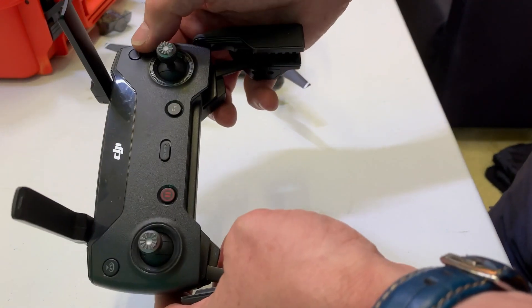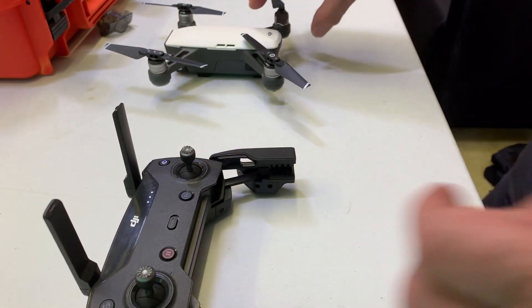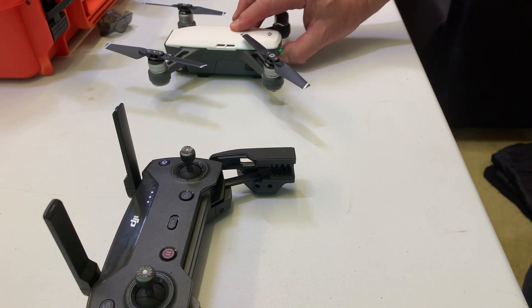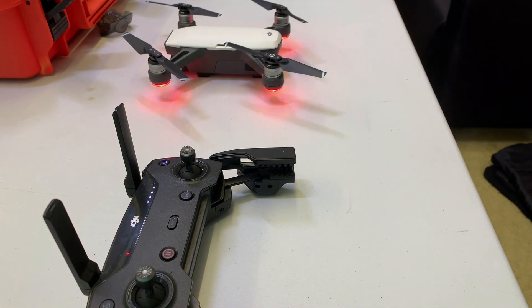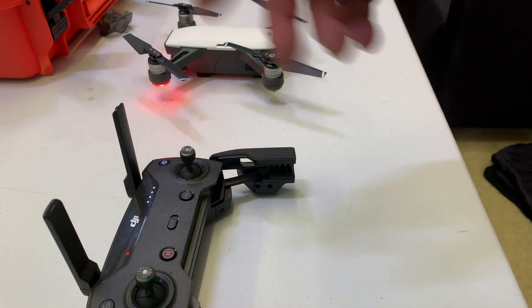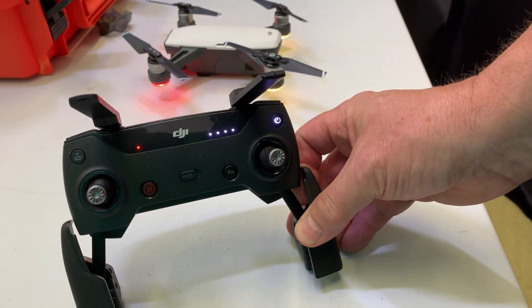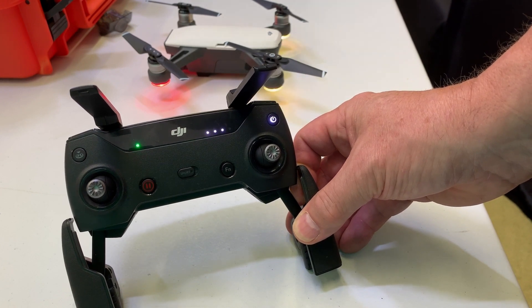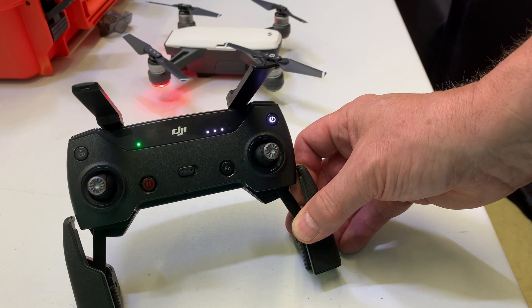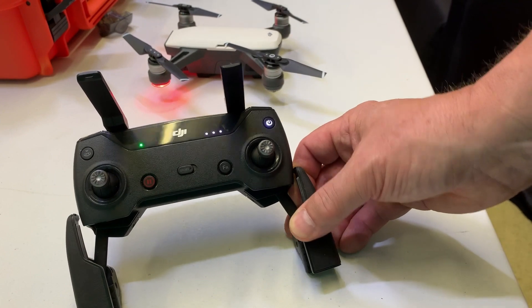It's a short press then a long press — hold it down — so the controller is now powered up. Then press the battery button to power the drone on. When they're connected, you'll see this light here change to green. The drone goes through its setup procedure and now the light has turned green. Make sure the aerials are up — they're omnidirectional aerials.